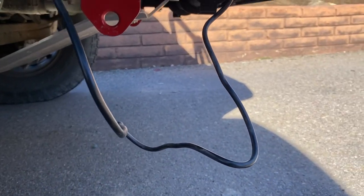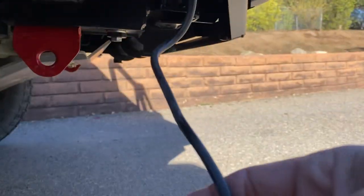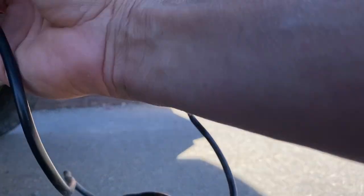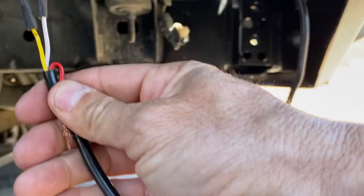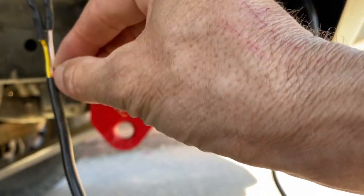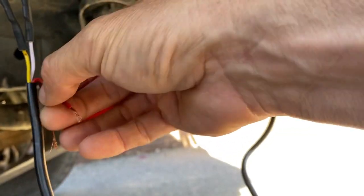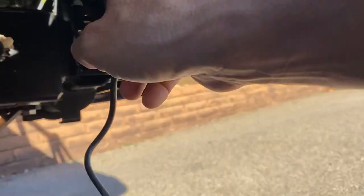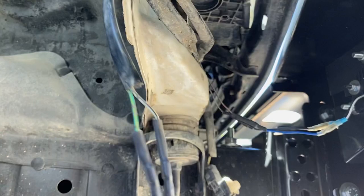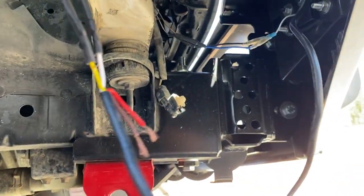A lot of people would probably trim the wires so they're a little bit higher up. I'm going to button this all up — I'll tape these two wires to the side because maybe I want to use those wires again. Actually, I'm going to clip these off so they're not touching. Then I'm going to wrap everything in tape and get a wire tie and tie it up as high as possible so they don't hang on anything.